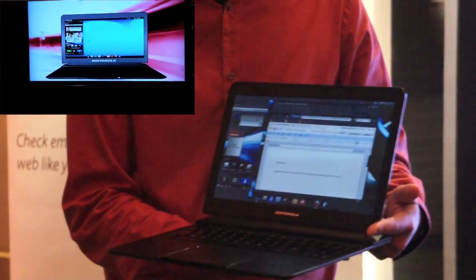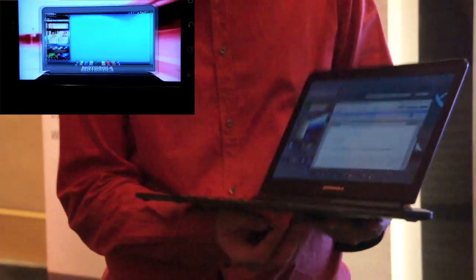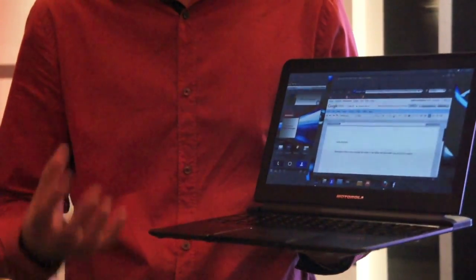As you can see, the setup time is pretty fast — it's about 5 seconds to start up. Overall, this computer here itself is a shell. It's an empty shell, but basically it relies on the Motorola Atrix for computing power.